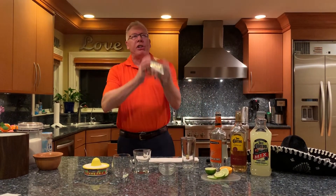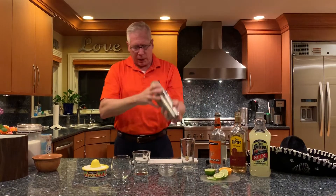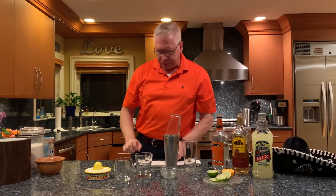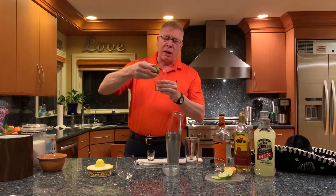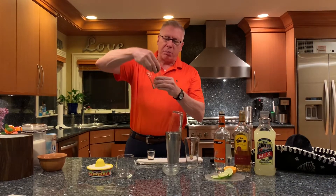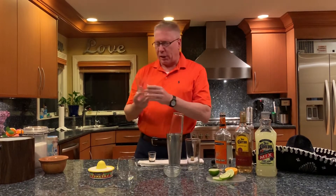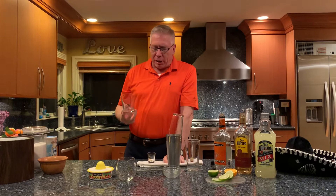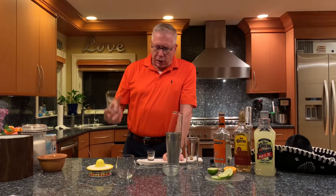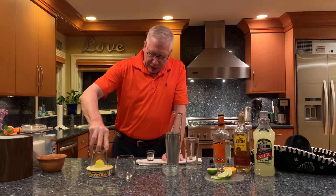Give this drink a really great shake. Let that sit there for just a minute. Now take your glass that you're gonna have it in, and take a lime and just rub it around the outside of the glass — bring it around a few times. Then you're gonna dip this glass into a mixture. Instead of using plain sea salt, I make a mixture of sea salt, a little bit of sugar, and a little bit of lime zest.